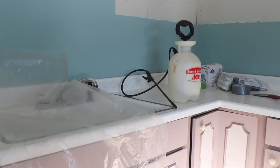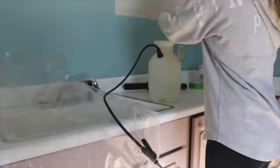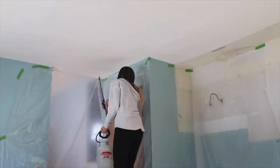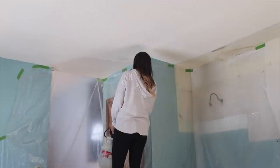Popcorn ceilings remove much easier if they're wet. So I'm using my garden sprayer filled with hot water and I'm also going to add a little bit of Dawn dish soap. What this does is it seriously prevents the textured ceiling from turning to a crumbly dust. It keeps particles from the ceiling from getting all over the place, and the Dawn dish soap kind of holds it all together so it comes off in clumps. After the sprayer was pressurized, spray a small area that you're going to scrape. I sprayed this area and then let it sit for five minutes while I prepared myself.